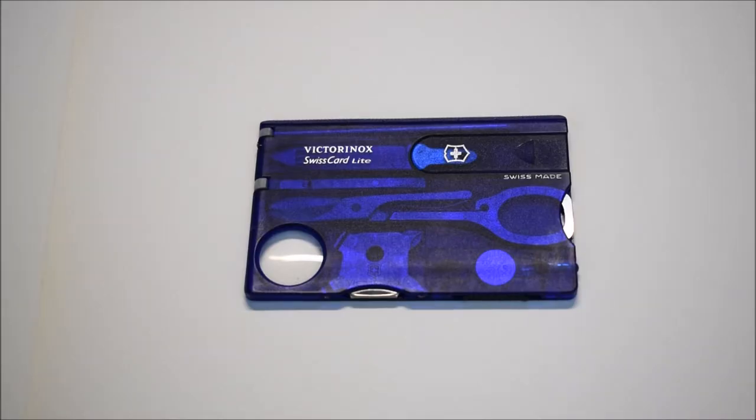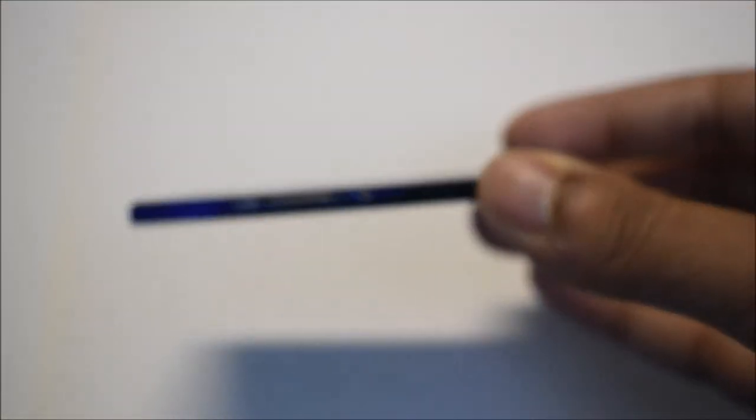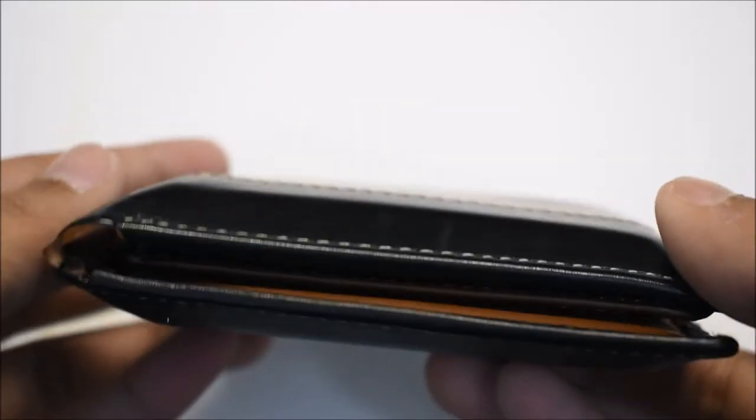What's going on guys, Quad here with Quad Speed, back with another video. In front of me today we have what I believe is one of the best multi-tools on the market — the Victorinox Swiss Card. By now you might have noticed it's the shape of a card, hence the name. Fun fact: it actually fits into your wallet quite snugly. I keep mine in the left inside pocket. It does make your wallet a little bit thicker, but in terms of functionality I think it's a worthy addition.